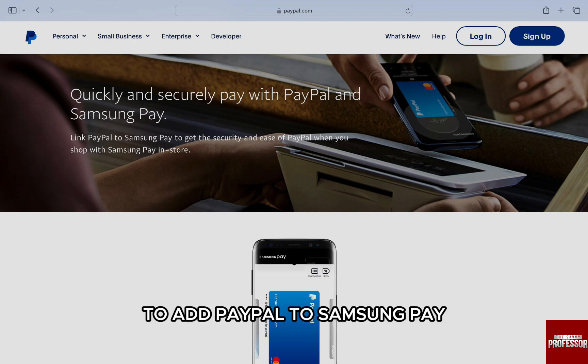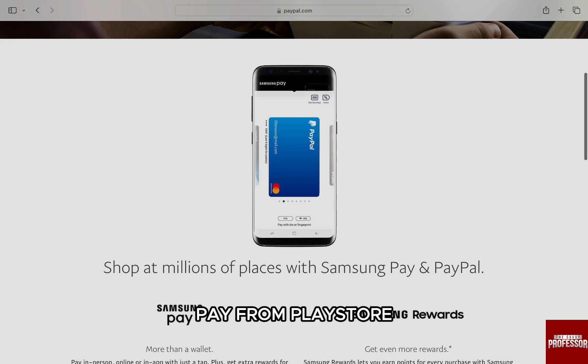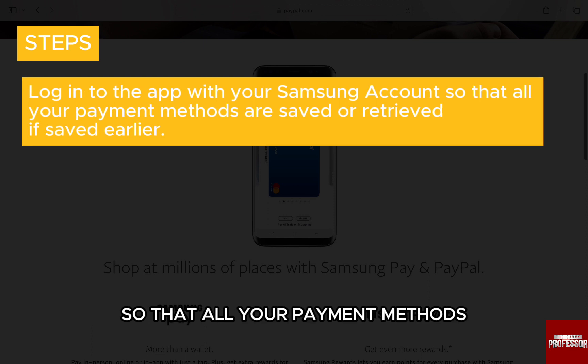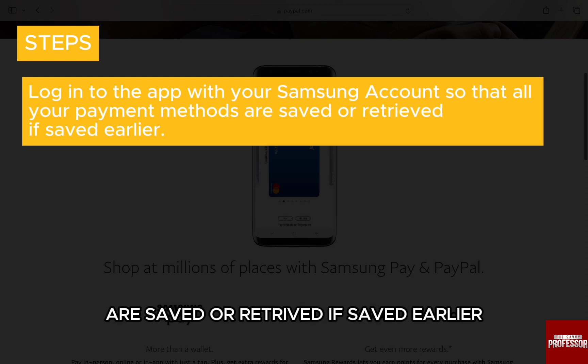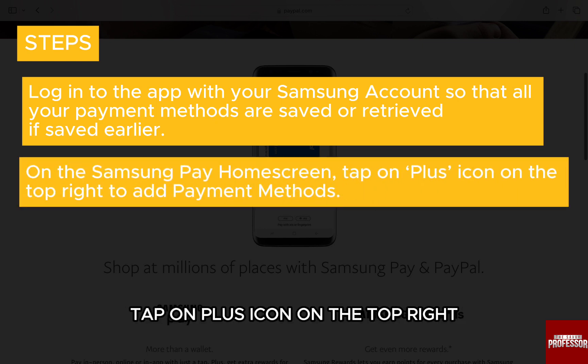To add PayPal to Samsung Pay, the first thing you want to do is download Samsung Pay from the Play Store if it's not already downloaded. Then, once downloaded, log into the app with your Samsung account so that all your payment methods are saved or retrieved if saved earlier. Next, on the Samsung Pay home screen, tap on the plus icon on the top right to add payment methods.